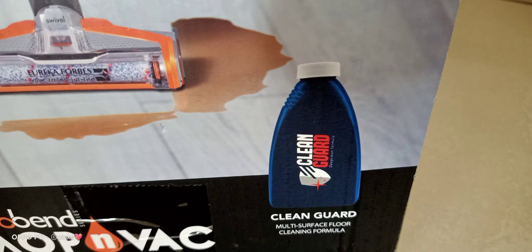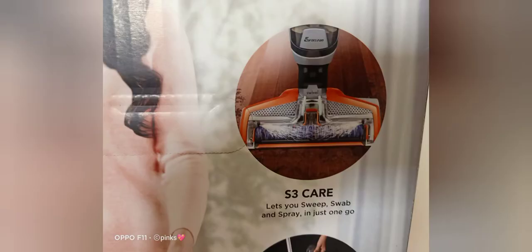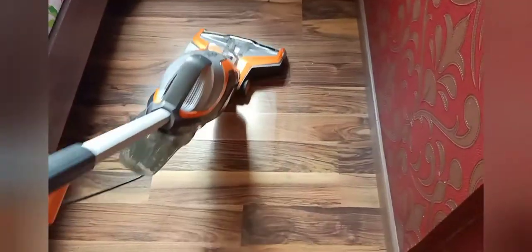Eureka provides one cleaning disinfectant liquid. There is also a brush that rotates 3000 times per minute. The power cable length is 6 meters and it can easily cover 20 feet of area. My flat is 1200 square feet.